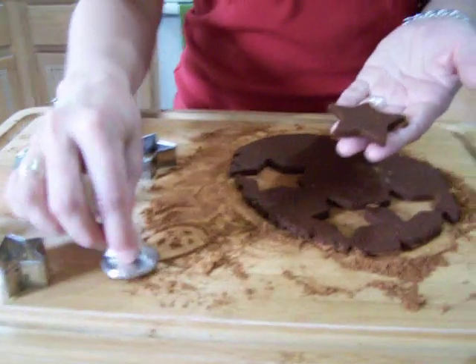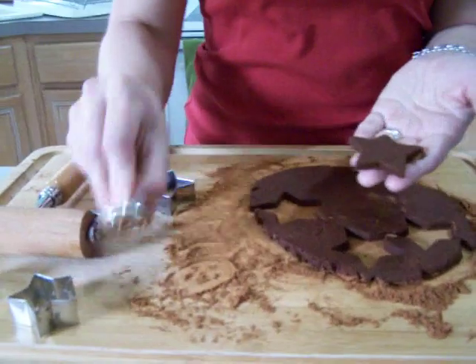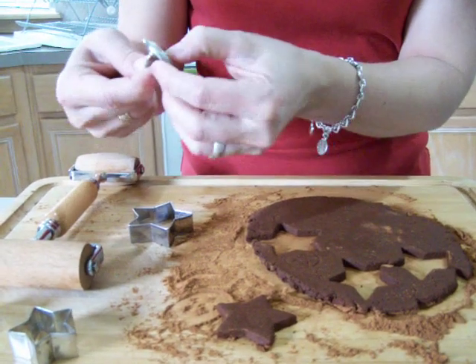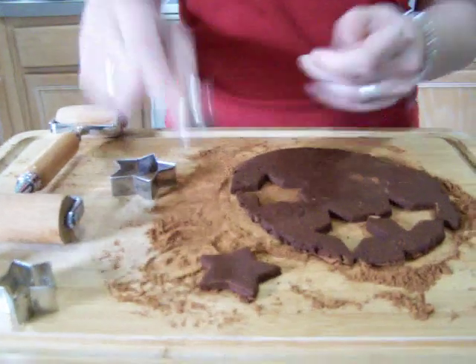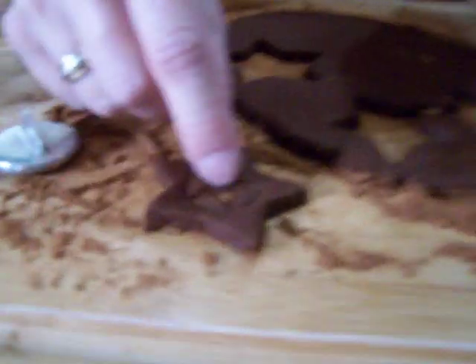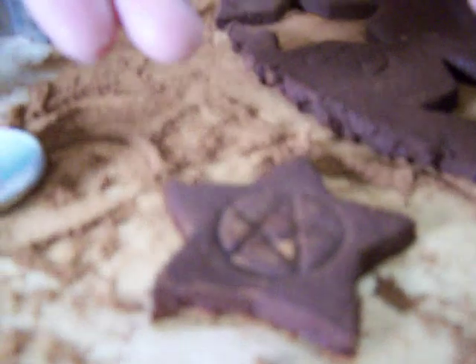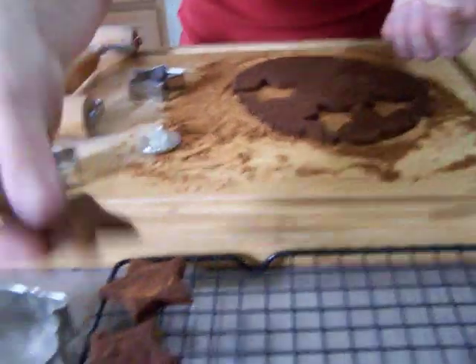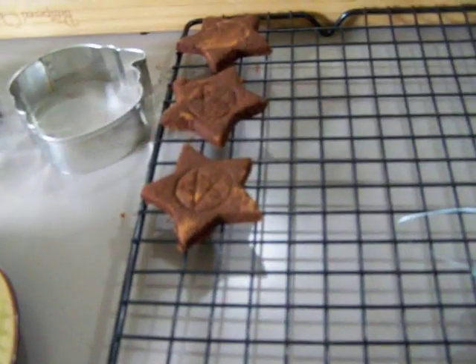I have a little pentacle press that you can press into cookies or whatever it is you're using — and there you go, you've got a little pentacle. Then you take that and put the spell star on a drying rack so that it can dry.